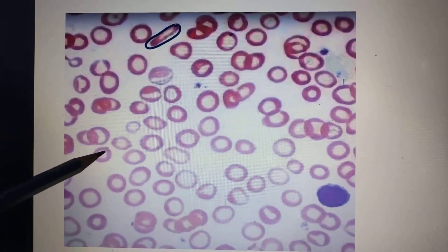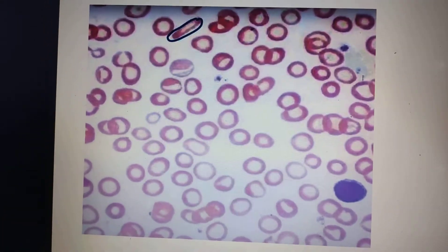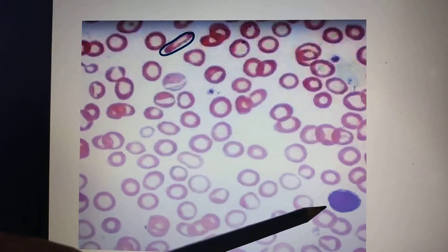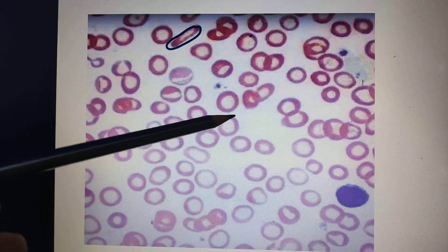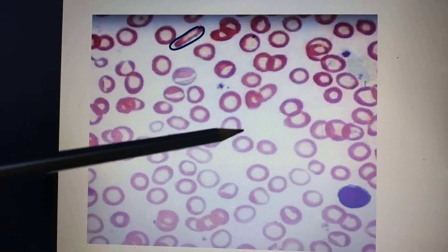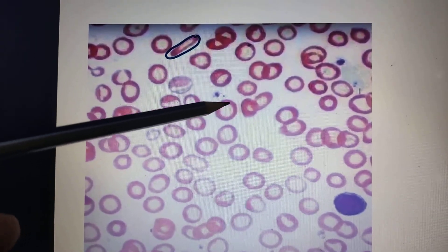The lymphocyte and the RBC size are almost similar, around seven to eight micrometers. In this image, the lymphocyte appears to be bigger — but actually the lymphocyte size is the same; it's the RBC size that is reduced. Along with this, if you see the central clearing, it has been increased.